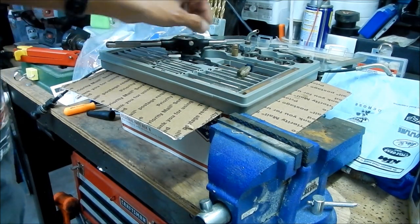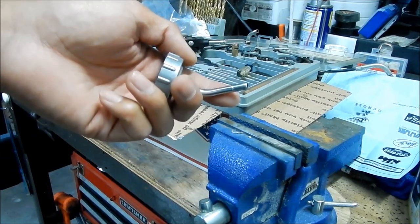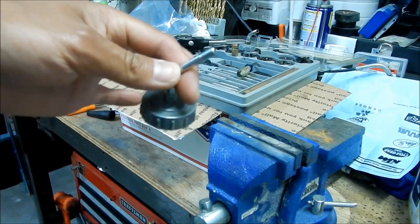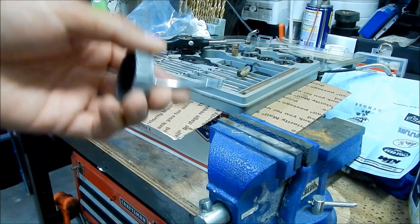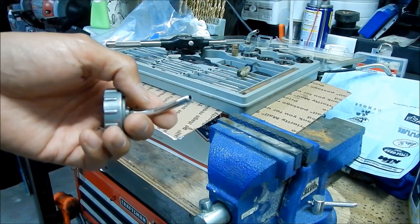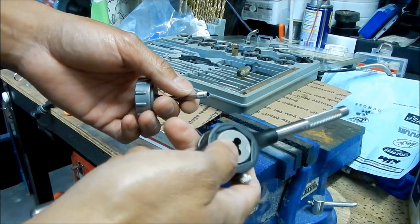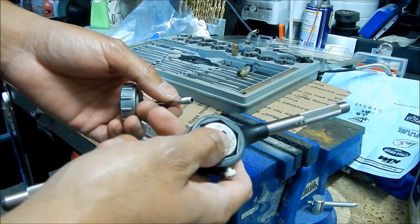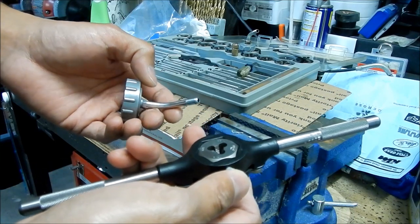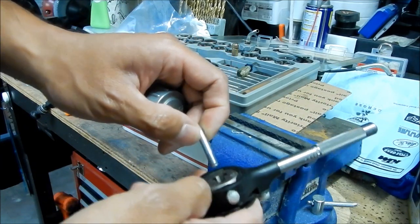Alright, we're gonna re-thread this sucker. It's really hard to find stuff in M6x0.75 — I think it's 0.75, not 0.8, but I'm still not sure. So what we're going to do is re-thread it to M6x1.0. This is the right diameter but the thread pitch is too coarse, so we're going to modify it — I'm going to try to thread it all the way down to about here. Wish me luck.